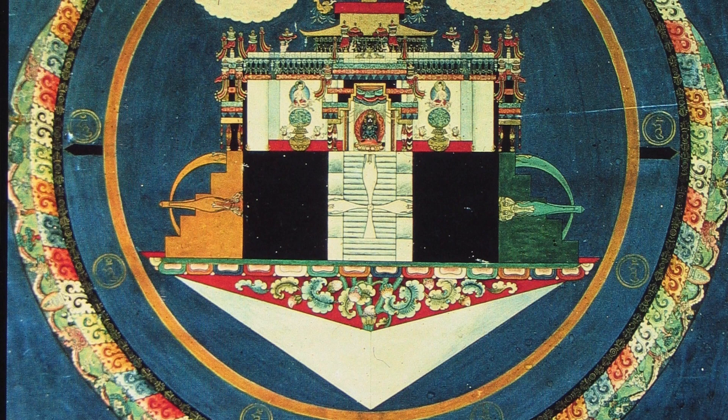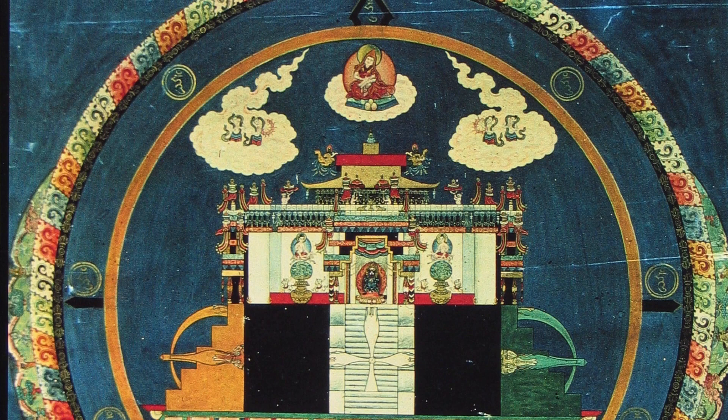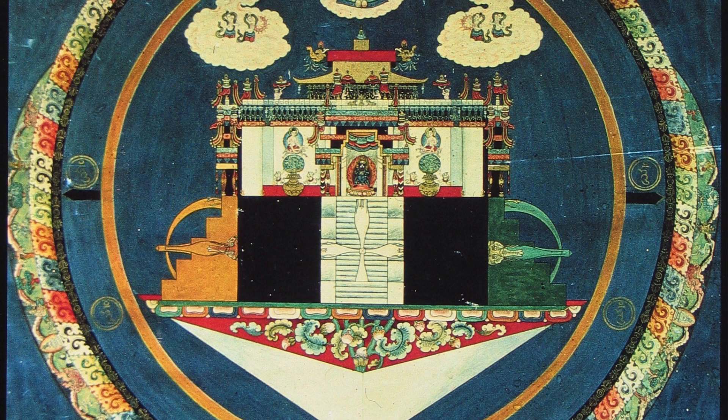This painting is really interesting because what we have is these two concentric circles. The two concentric circles are first of all showing us an overview — we're looking down on top of the mandala — but when we look inside the two concentric circles, we find we're looking at a side view of the actual palace of Vajrabhairava.